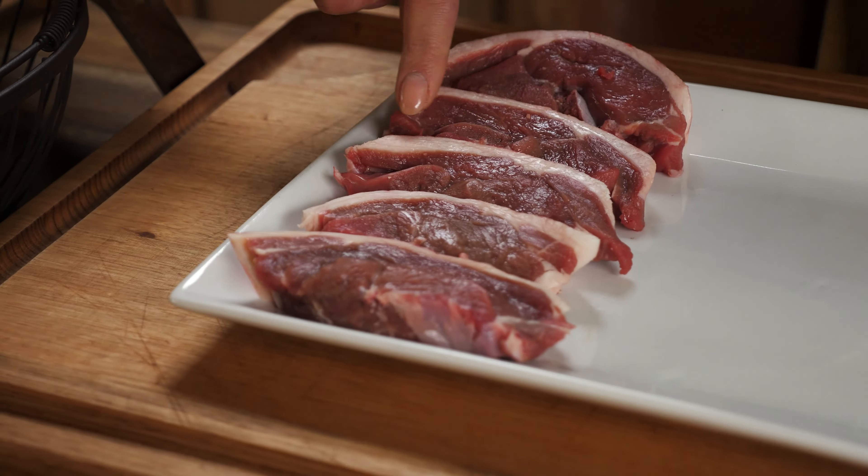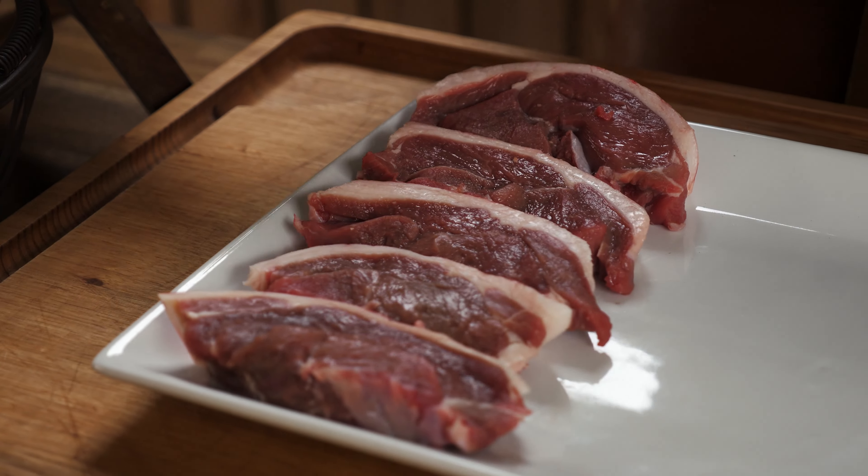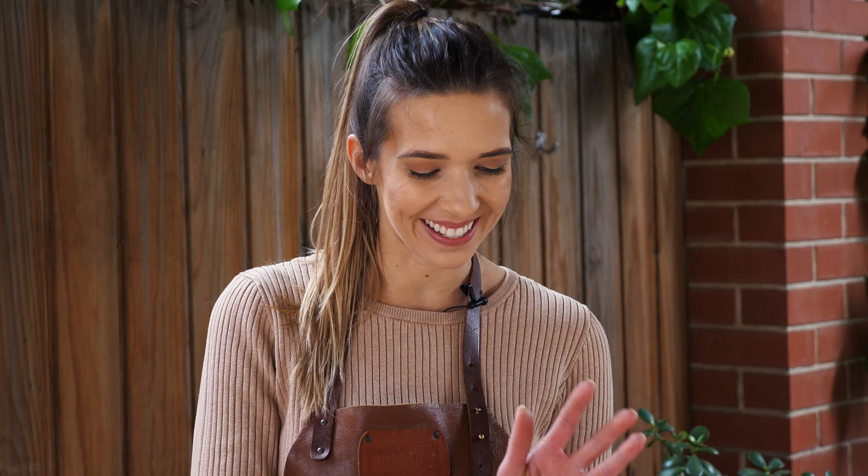Today I have chosen lamb rump steaks. I love these because they have that little band of fat on the side that goes crispy, golden, so sweet and delicious. They have a really nice flavor and they're tender too. You could use any cut of lamb you wish for this recipe, but these are great and easy to pick up from any supermarket or butcher.